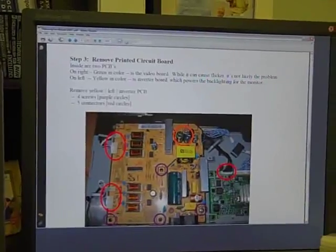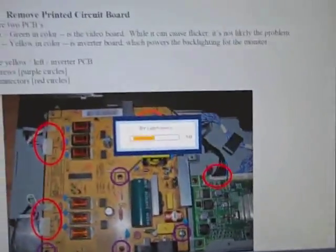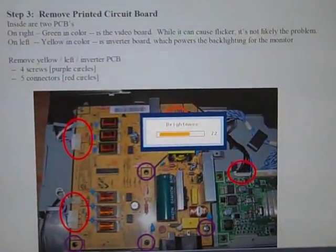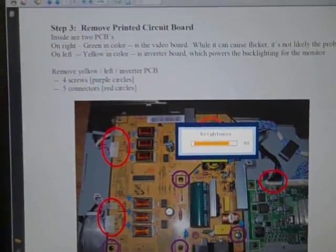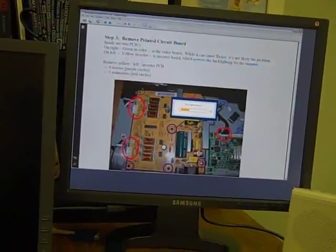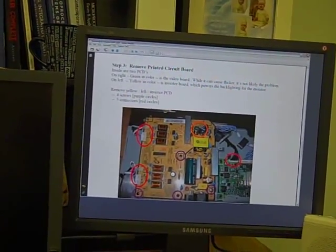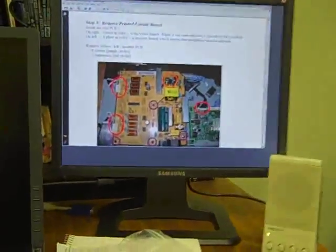Ta-da! Look at that — it looks gorgeous. Brightness is about halfway and you can crank it all the way up. Looks great. Cost me under a buck to replace two caps. Gotta love it. I guess it's a common issue for these Sinkmaster 204Ts. Very cool. Now I've got my three monitors set up. Beautiful.